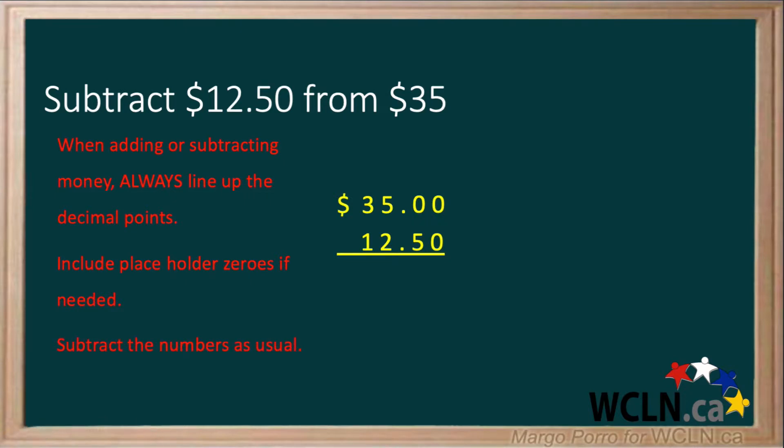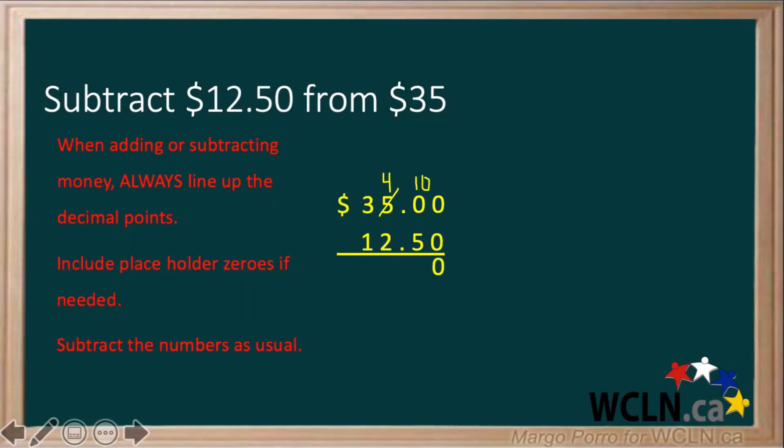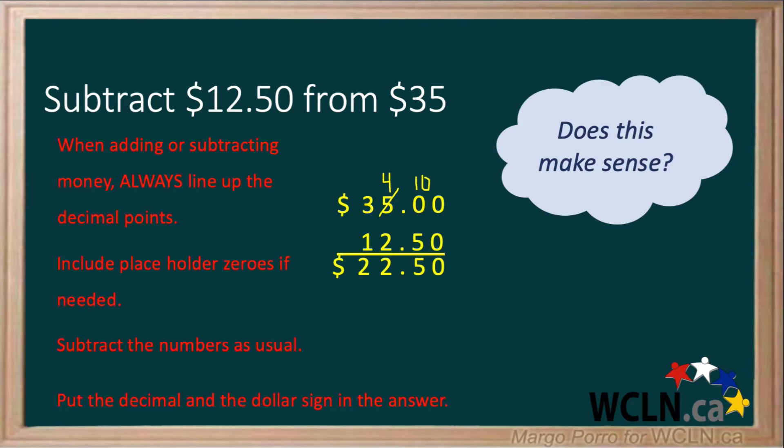Now that we're set up, we can subtract the numbers as usual. 0 take away 0 is 0. We can't take away 5 from 0, so we have to borrow. 10 take away 5 is 5. 4 take away 2 is 2. 3 take away 1 is 2. Put the decimal and dollar sign in the answer. Does this make sense? 35 take away 15 would give you 20, so this answer makes sense.